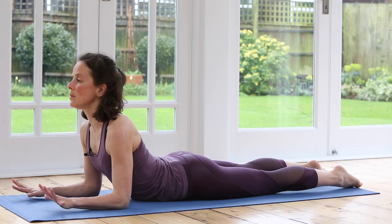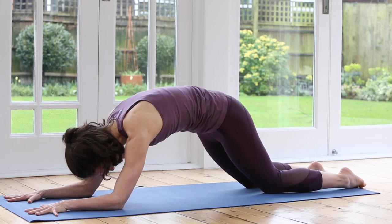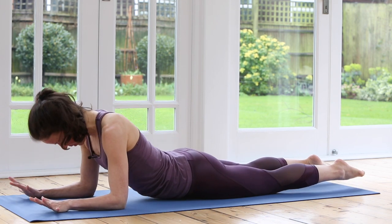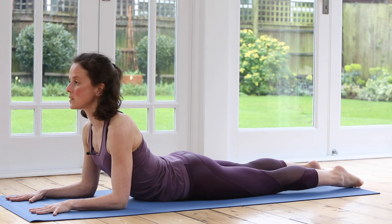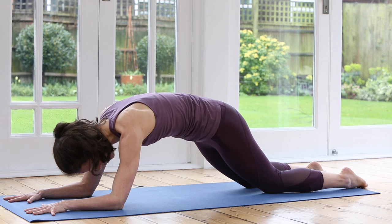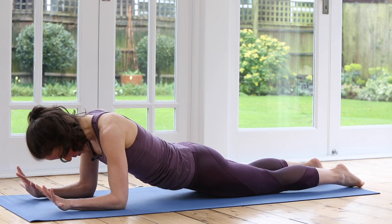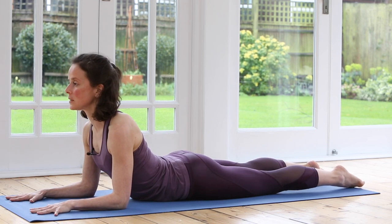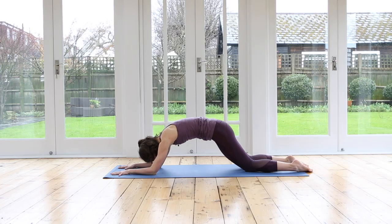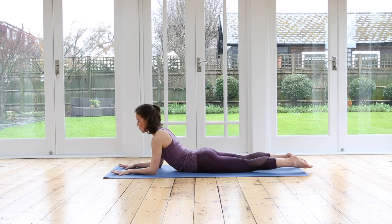Let's keep that going, just maybe three more rounds. Feel your center engage. Enjoy that length as you draw the chest forwards. Try and consciously breathe — the breath will really support the movement and increase the benefits. Last one. And back into your Sphinx. So good.